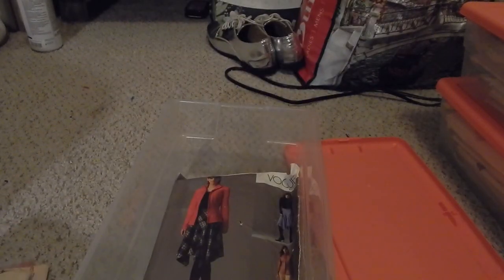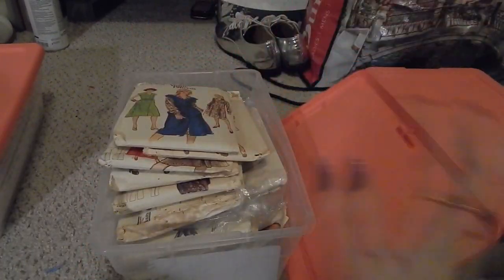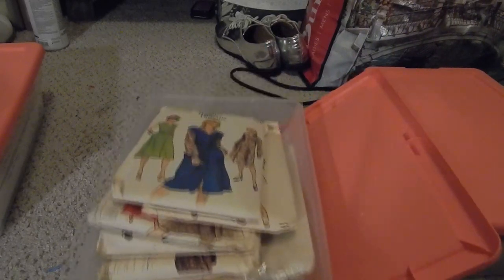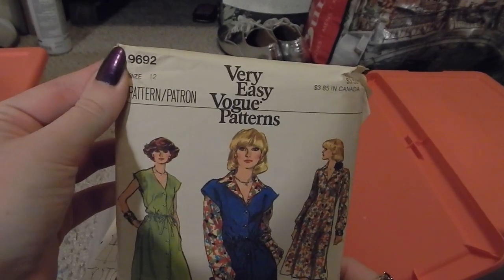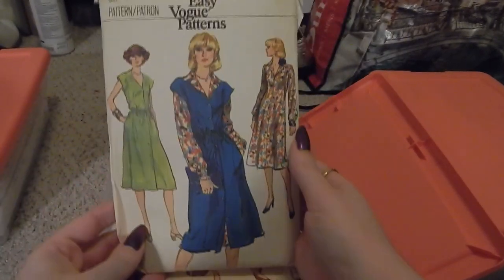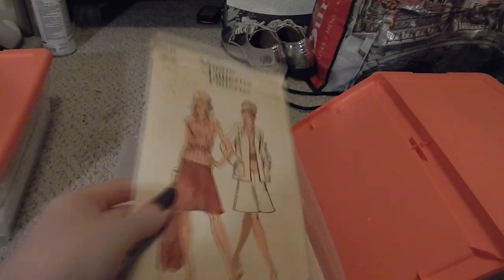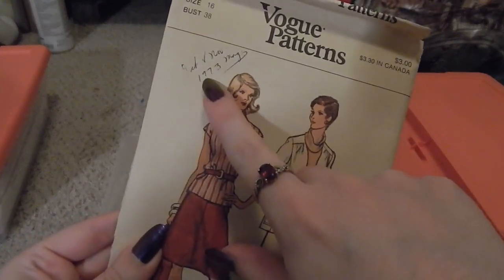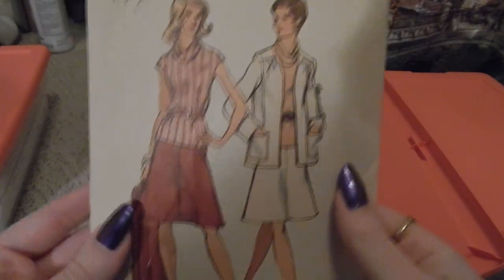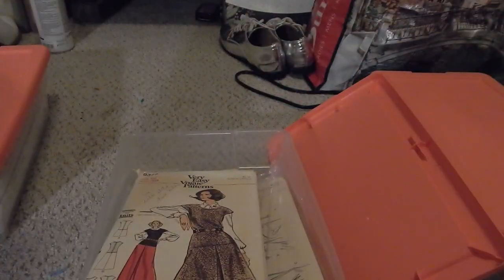Next, this bin is all 1970s. We have Very Easy Vogue 9692, which is a dress that can also be worn as a jumper. Then Vogue 8631, October/November 1973 — it has a little jacket, a skirt, and I believe the blouse as well. This one is suitable for knits.